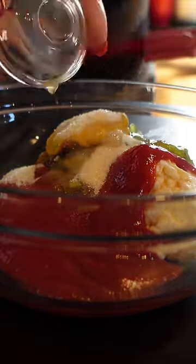Add one teaspoon of apple cider vinegar and give it a really good mix. Mix all of the ingredients until they're well combined.